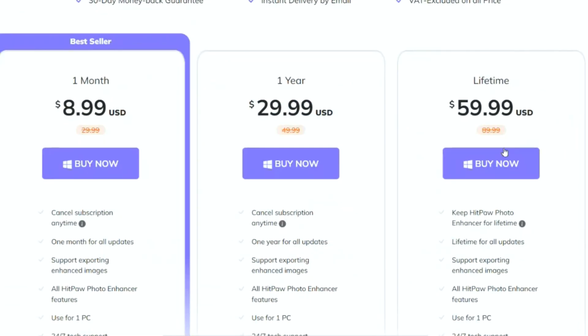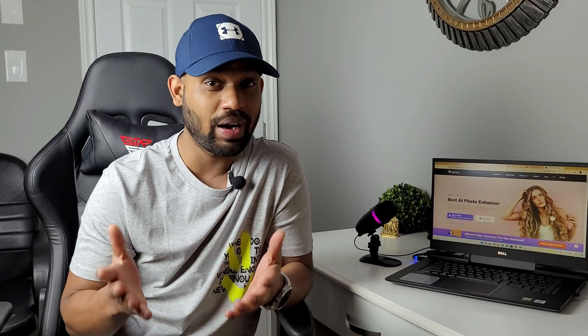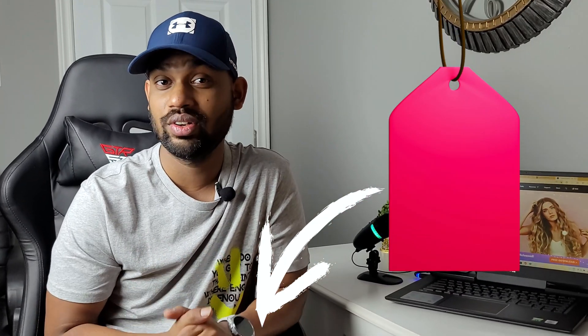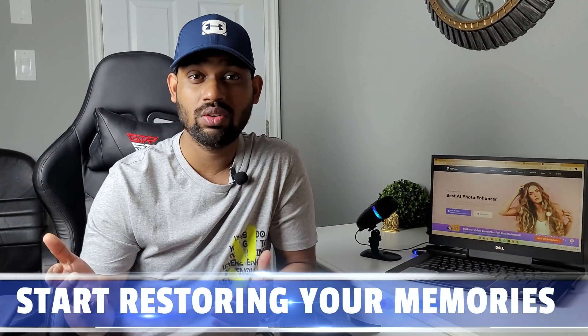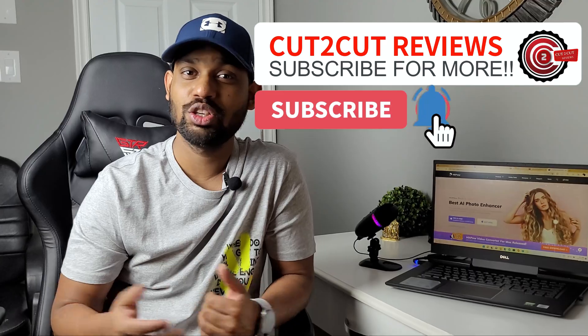They have really amazing plans — it's not even that costly. It's sixty dollars for a lifetime license. Once you have this software, you can do wonders with it. And the best thing is you'll get thirty percent off if you click the link below. So go ahead and download it — this is the best deal you can get. That was my review of HitPaw Photo Enhancer. If you have any questions, comment below and I'll reply. Take care and I'll see you in the next video.